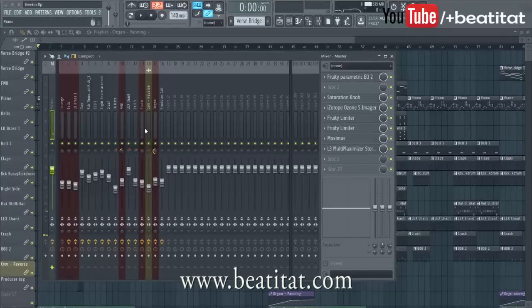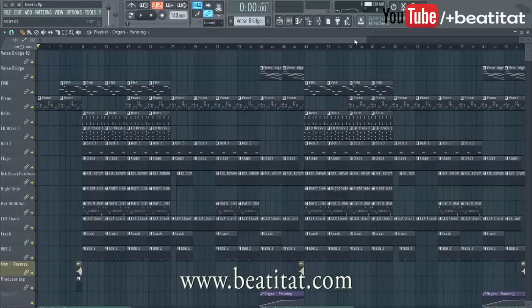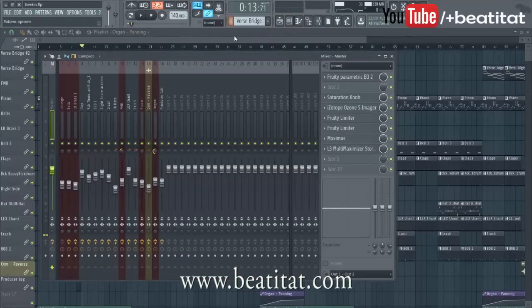What is up everyone, it is Andrew Pierre here of B2AT Production and Publishing, bringing you guys a new YouTube video. In this video I'm gonna bring you guys a quick tip video — I'm gonna show you guys how I've been mixing my kicks lately. This will probably not be the case for every beat you do because not every way that you mix will be the same for every beat, but this is kind of like the process and steps I've been taking lately.